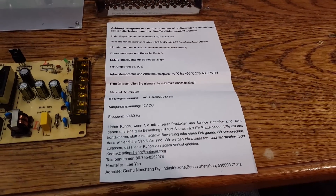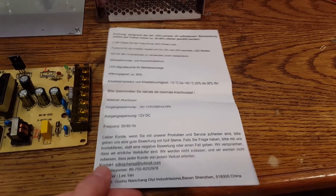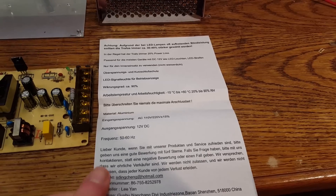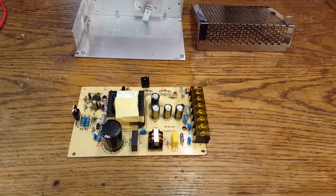This one came with this instruction sheet — a very interesting translation to German, not necessarily a correct translation to German.